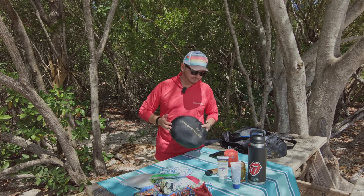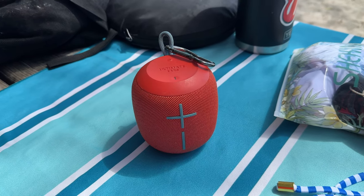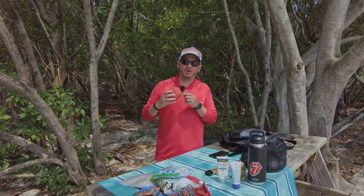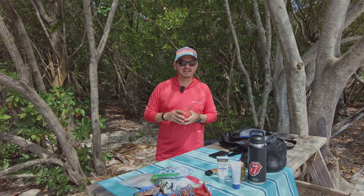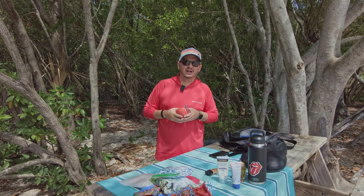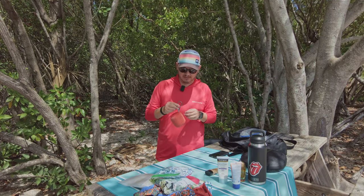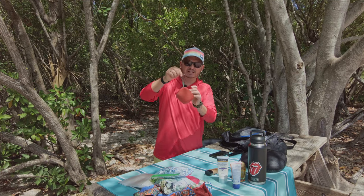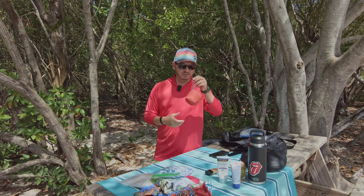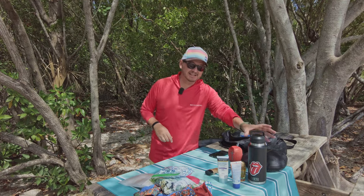The next thing I highly recommend — often overlooked — is a speaker. This is a JBL speaker, waterproof and bright orange. The reason it's orange is so I can throw it in the sand and always see it, whether during the shoot or when we're packing up. I also use a little clip so I can attach it to my pants, a branch, or my backpack. Music is very important as part of any shoot, so grab yourself one — I'll link it below.